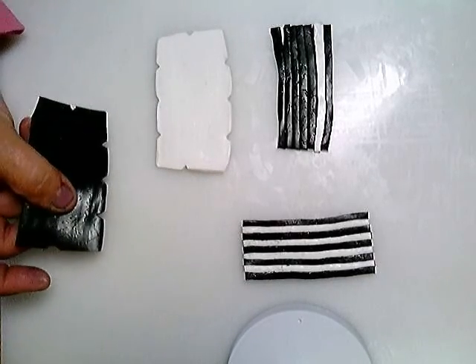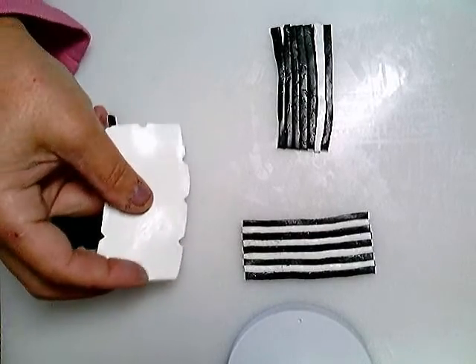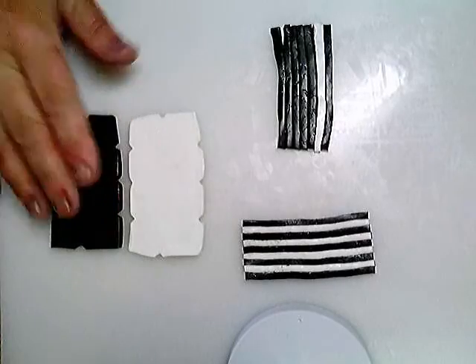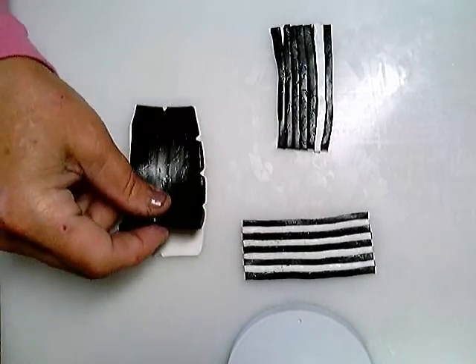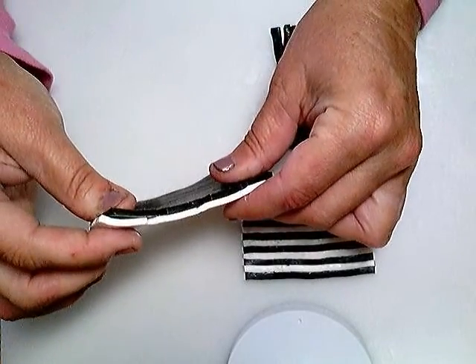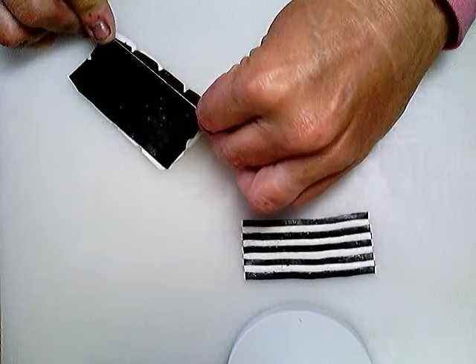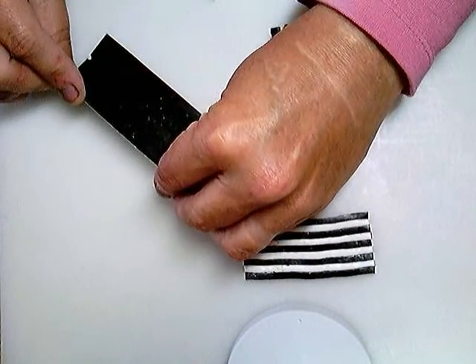First thing I did was take a slice of black and a slice of white and I ran it through the thickest setting of my polymer clay pasta machine. Then I layer them so that they are together, but I first have to cut them evenly so that there are clean edges on all four sides.